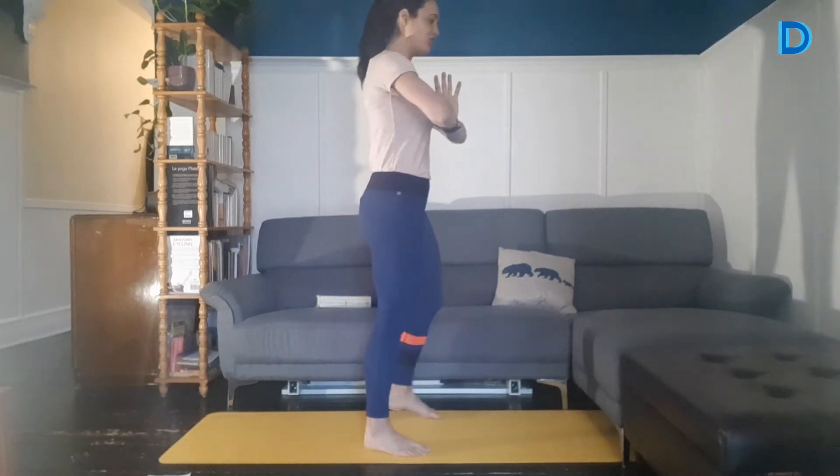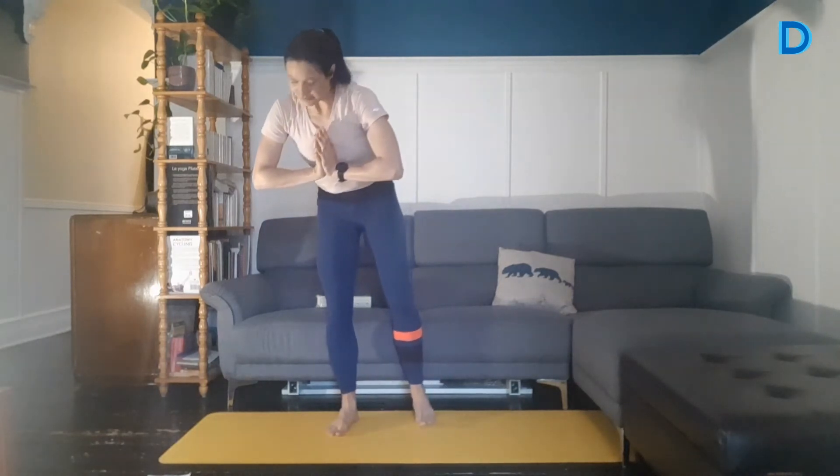Prochain exercice, on va travailler les pectoraux. C'est tout simple — vous mettez les paumes de main une sur l'autre. C'est parti, on force. On vient aplatir nos mains ensemble, on garde les pouces près du cœur. On évite de trop s'enrouler vers l'avant — on garde les épaules vers l'arrière, un beau dos droit, le regard loin devant. Vous devriez commencer à sentir que ça chauffe entre vos mains, mais aussi devant les épaules. Si vous ne sentez rien, venez forcer plus fort, poussez vraiment jusqu'au bout des doigts. 5 secondes... 4, 3, 2, 1 et stop. On a travaillé les épaules.